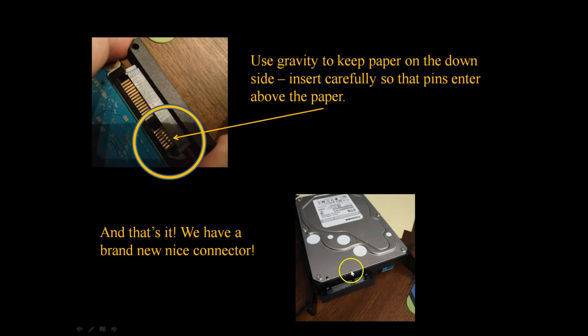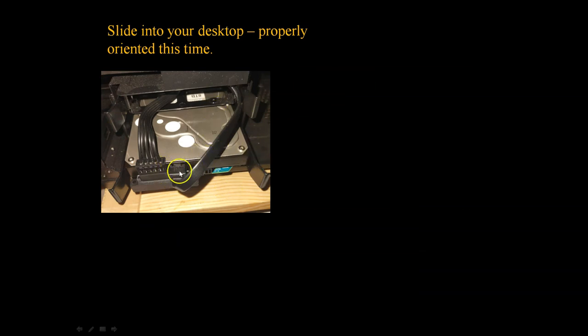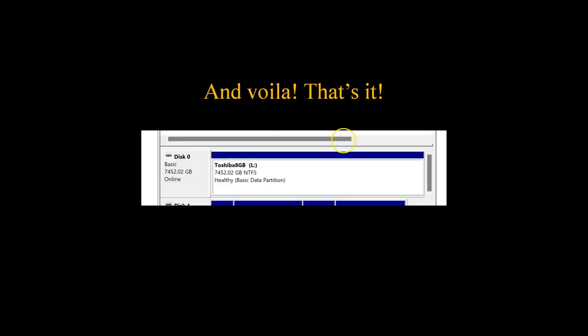Now it's attached very nicely because of those guides, and the guides also secure the power connector. Now you have two brand new connectors that you can nicely connect cables to. Insert the drive properly this time into the desktop, connect the cables — I have the L-shaped one here, I should use the straight one, but never mind — and voilà, that's it! It works perfectly. I just copied my Dropbox, 120 gigabytes, in about 10 minutes. Spinning drives are still good. Thank you.